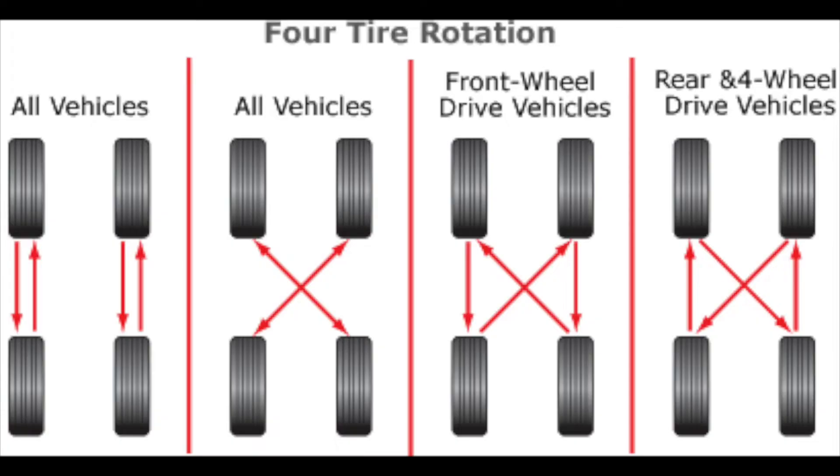I have staggered tires with directional tires on my car right now, so I'm not able to rotate them any type of way unless I break the bead off and put them in the correct rotation cycle. It's a lot of work — each tire has to get broken off the bead, so instead of just rotating them off the lug, I have to take them off the lug and break the bead.